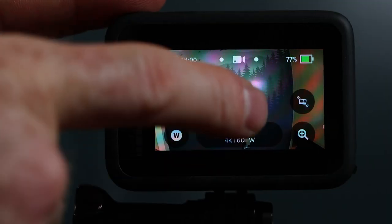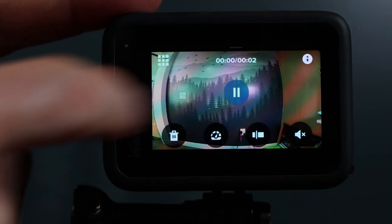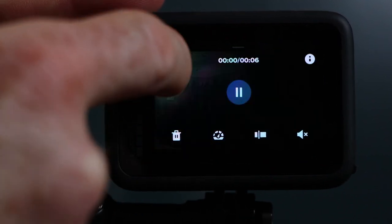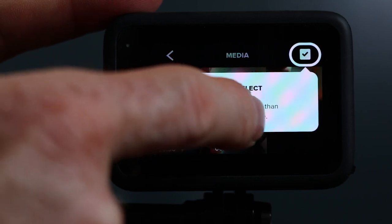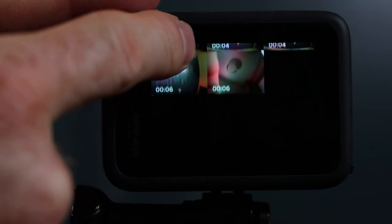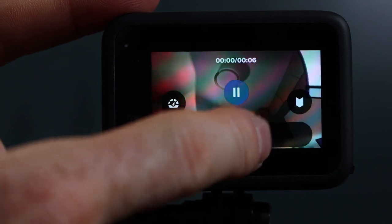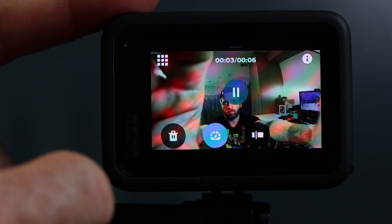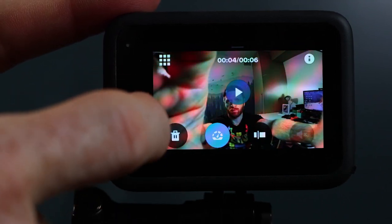The last menu navigation I wanted to show you guys is reviewing your media. From the home screen you can just swipe up and it will take you to the previous recordings that you've shot or your photos in the order that you shot them. You can swipe through your videos and photos or hit the grid button to see more thumbnails of multiple recordings. When you select a recording you can play it back, scrub through it, delete it, and play it in slow motion if you filmed at a high frame rate. One thing to note is if you transfer your footage to your computer it's not going to play back in slow motion — you have to slow it down using some kind of editing software.